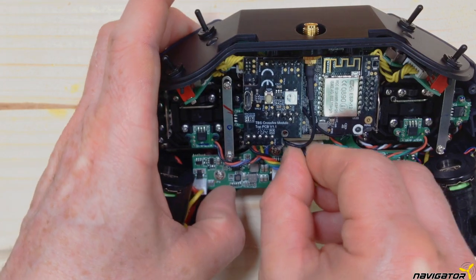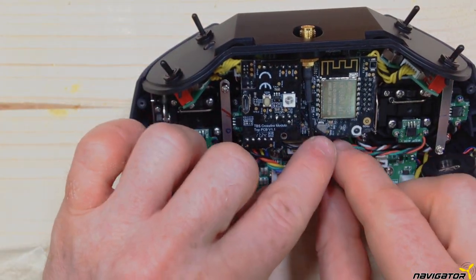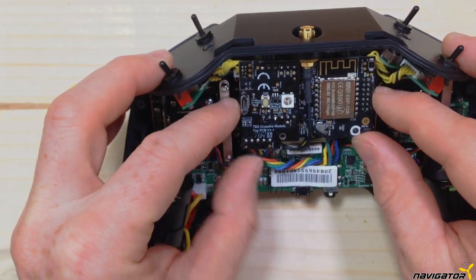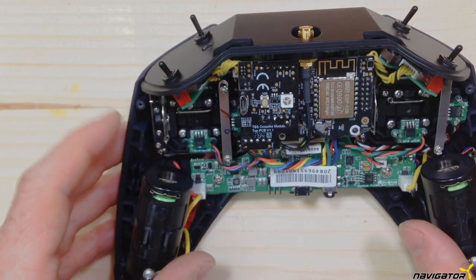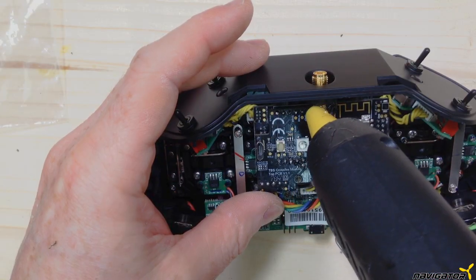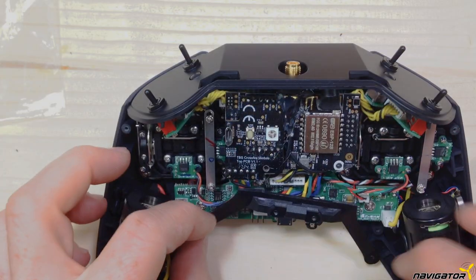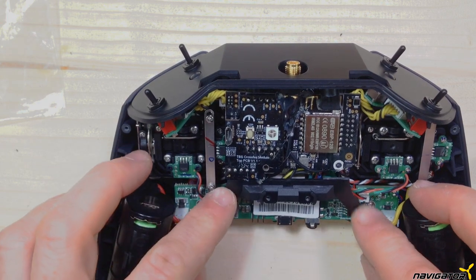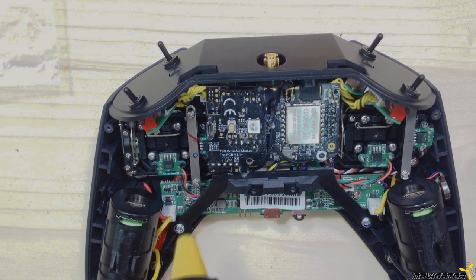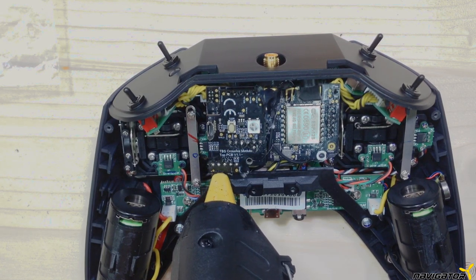Then we connect the module to the X-Lite Pro board with the modified 11-pin connector. This is a good time for a first function check — just do not forget to put on the antenna before switching the transmitter on. We now fixate the module with hot glue. I additionally reused the original bracket: just remove the parts of the bracket that are in the way and screw it back into place. The bracket will give extra hold, and with some more hot glue the module will stay in place perfectly.